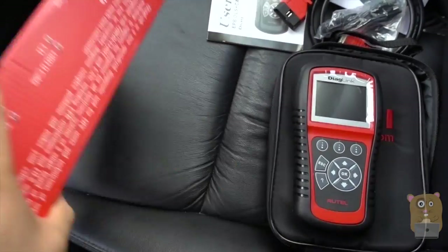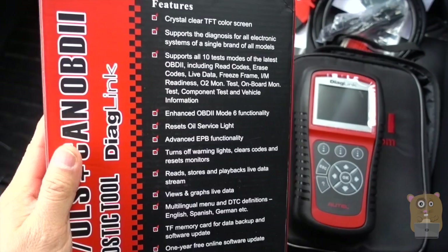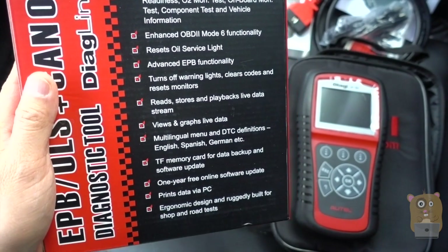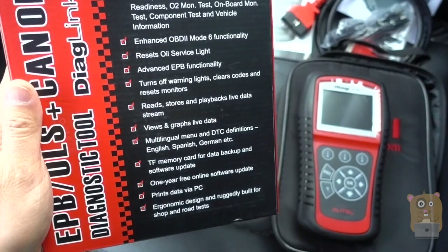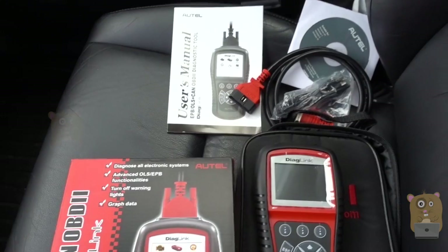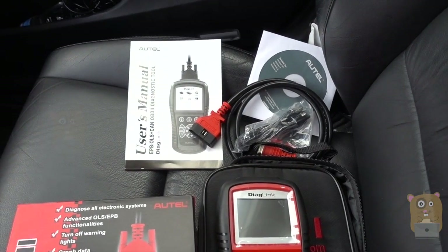What's special about this one — I'm sure this feature is printed on the back of the box here. If you want to read in more detail, feel free to pause the video. It does everything that other OBD scanners can do, and also scans the electronic parking brake and resets the oil indicator.